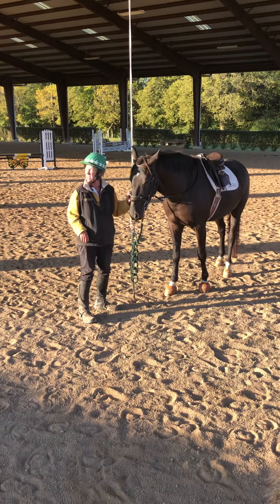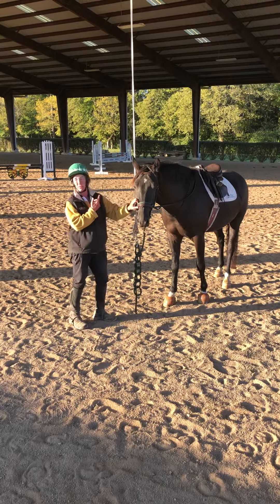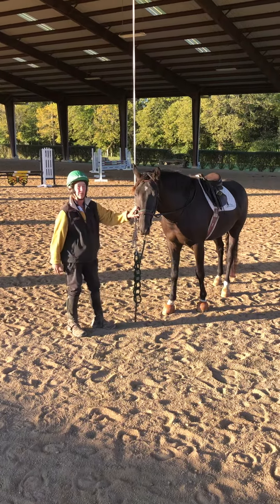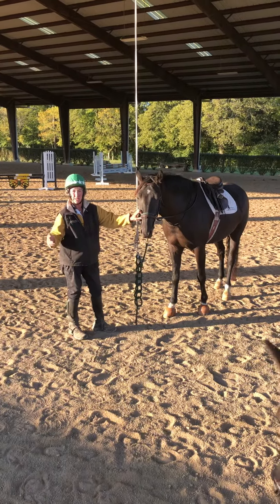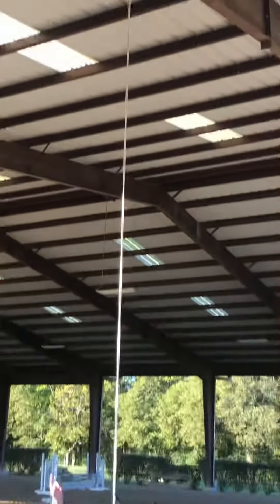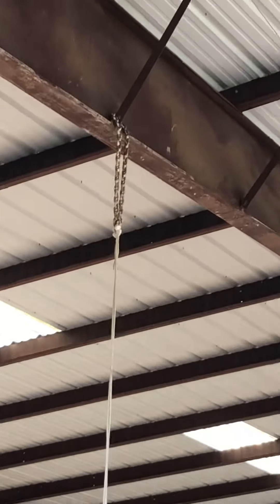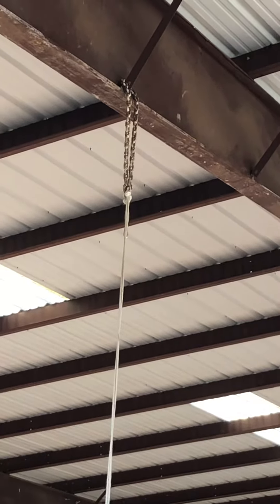Good morning everybody, the sun is shining. I wanted to go a little bit more into my ropes that hang from the ceiling in my arena. You can also do this over a tree near your arena, but what I've done is I bought what's called anchor chain. I went to a boating store — this anchor chain goes over the metal bar.